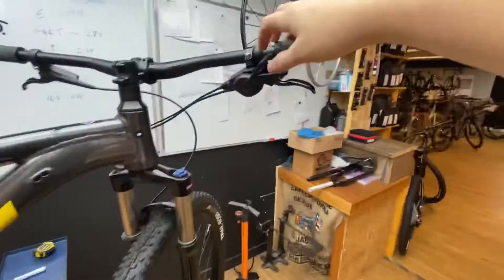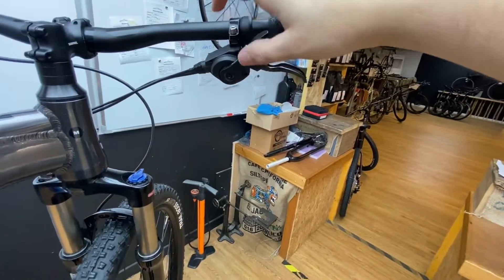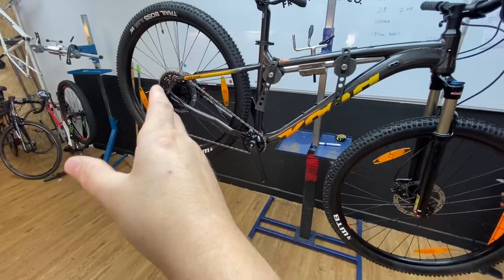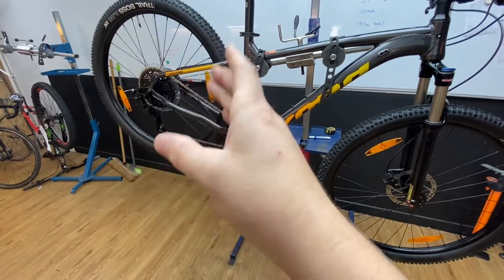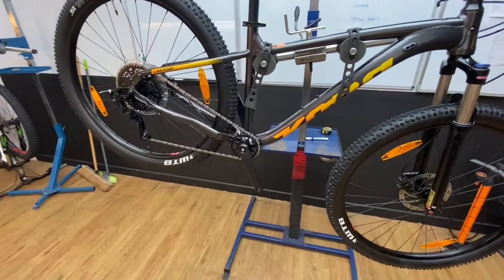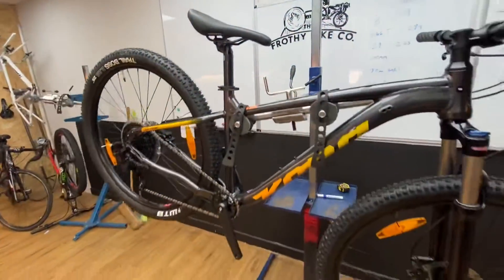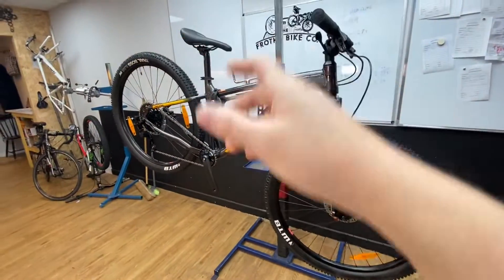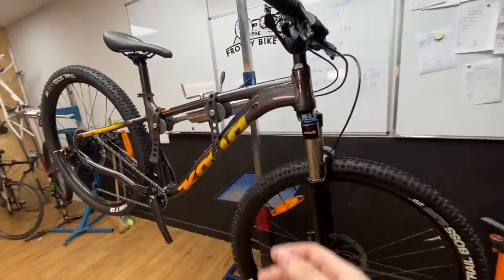There's a MicroShift 9-speed shifter up the top here. I've not had any major issues with this coming back either — just to reassure you that MicroShift, even though it's not as well known a brand, we've not had any major issues with them. I don't see them as any lesser quality than Shimano at this point. It's a solid Kona seat post that comes with it as well. If you want to upgrade to a dropper, around £150–£170 for a dropper seat post from Brandex works absolutely fine for this kind of bike.